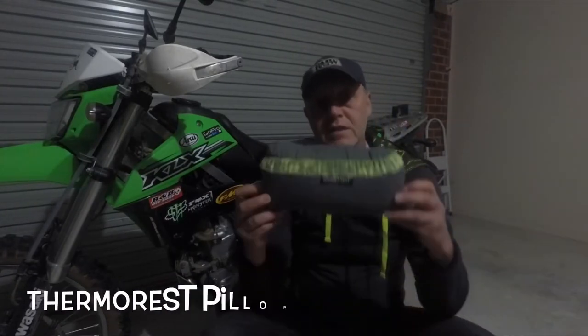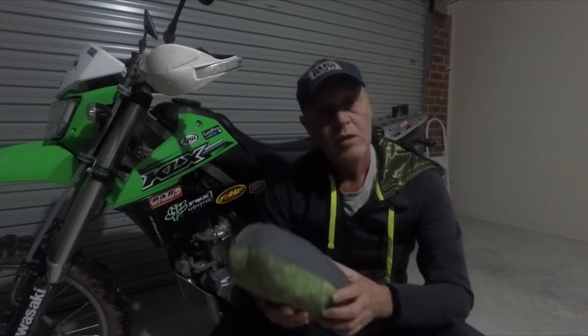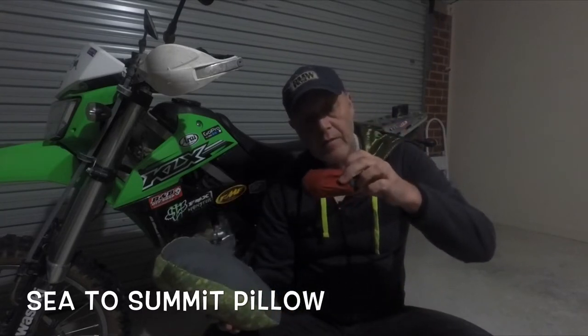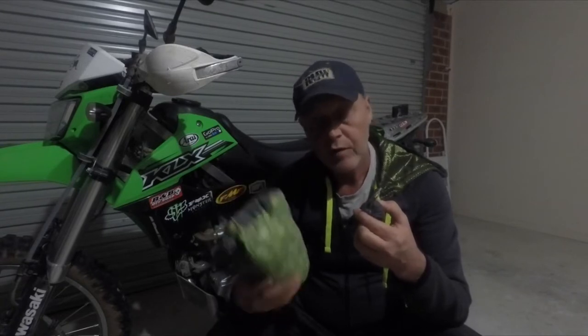The next product I've got is also by ThermoRest — it's actually a pillow. I've upgraded since this one and don't use it anymore, but it's still pretty good. It does compact down to a good size and is lightweight. It's very comfortable, but I've gone now for a smaller option from Cedar Summit — this little inflatable pillow — and it's absolutely fantastic. I still like the ThermoRest one a lot, but when it comes to being compact, if I don't have room for it, I use the Cedar Summit.